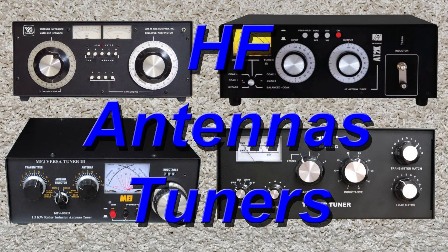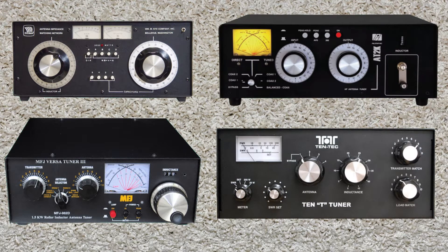This video is about HF Antennas and Tuners. So what does it do? How does it work? How do I use it? And why do I want one?